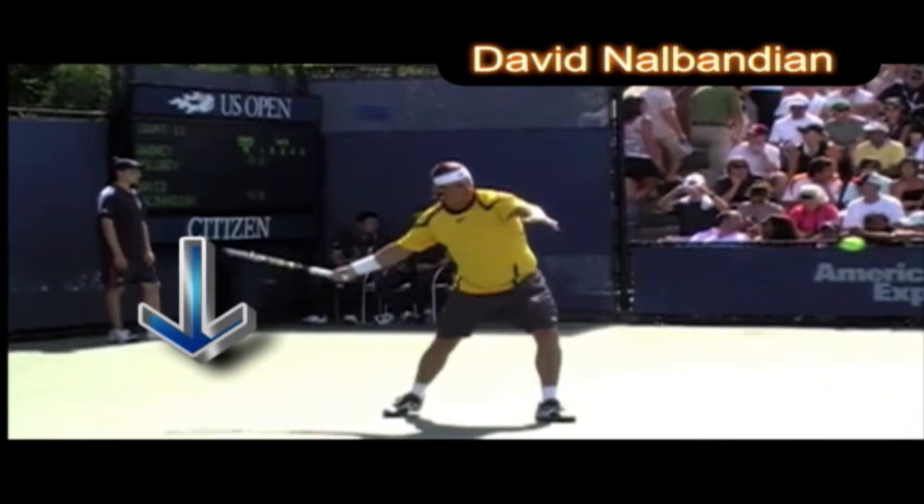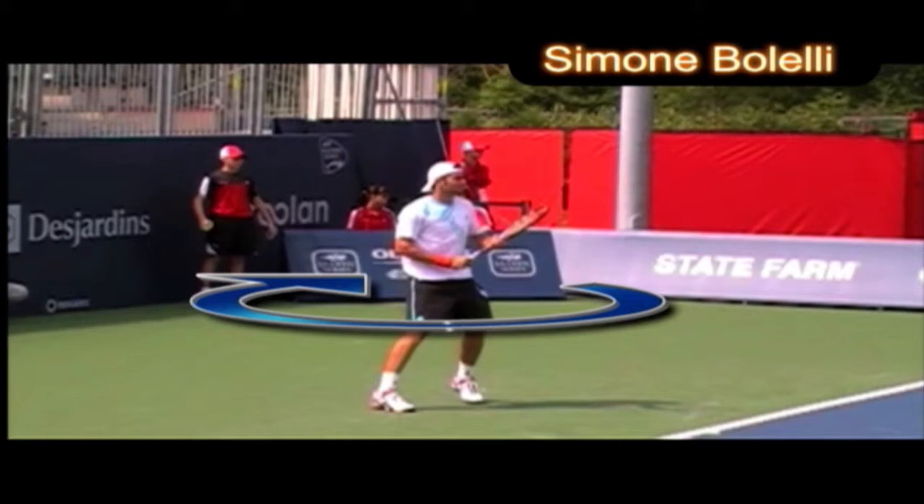Now let's look at David. David has a very classical swing — a good shoulder turn, his left hand was on the racket, his racket drops below the ball, and he has a good hand-to-hand finish at the end. Look how the two hands meet at the top of the swing, and his head stays still. Really a nice swing.